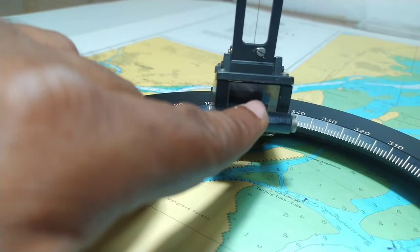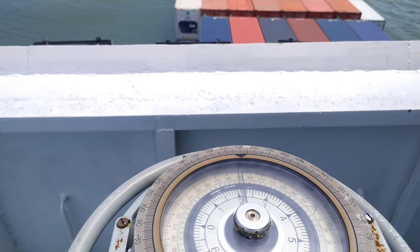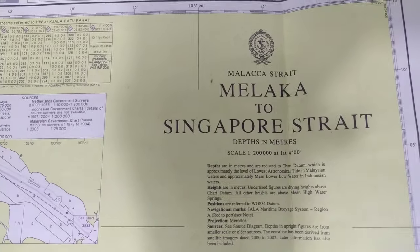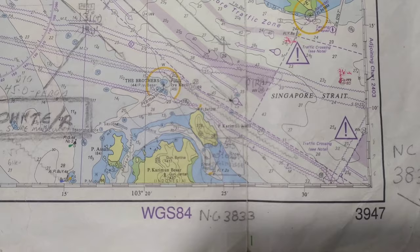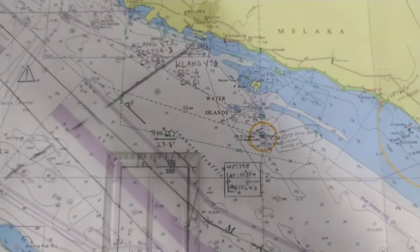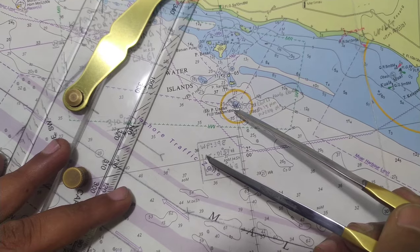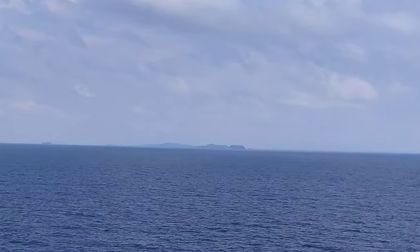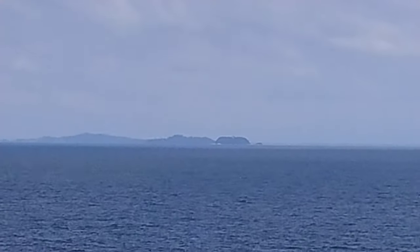Now let us practice the running fix. The ship's current heading is 292°. The chart we will be using is the chart for the Malacca to Singapore Strait, chart number 3947. The point of reference for our running fix calculation will be the lighthouse on the island Pulau Undan. I'll show you how the Pulau Undan lighthouse looks — the tower you are seeing in the middle is the Pulau Undan lighthouse.